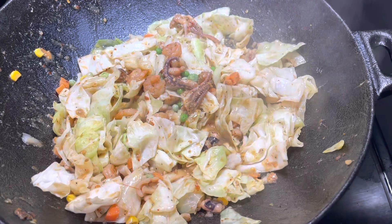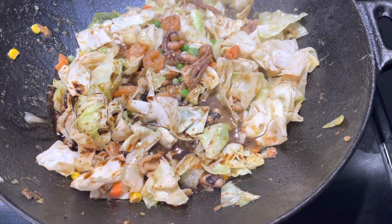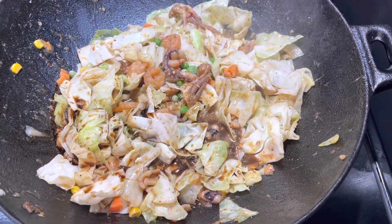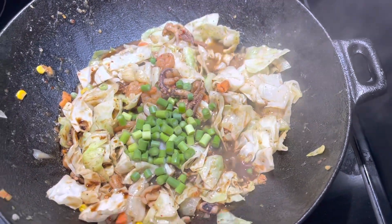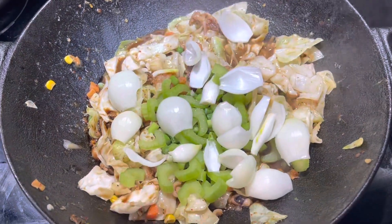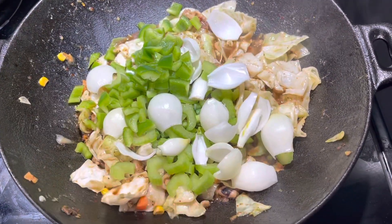We're going to add our Worcestershire sauce and our soy sauce — two tablespoons of Worcestershire sauce and four tablespoons of soy sauce. Now we're going to add our remaining vegetables: garlic stems, celery stick, onion, and our green bell pepper. You can use red or orange bell pepper, or mix them as well.